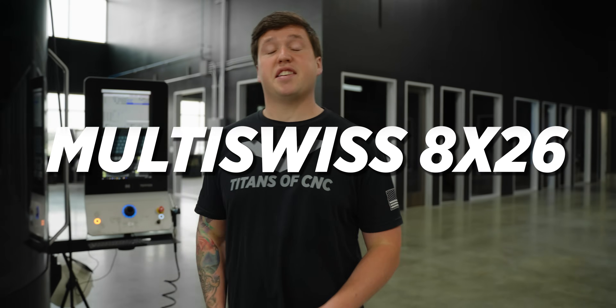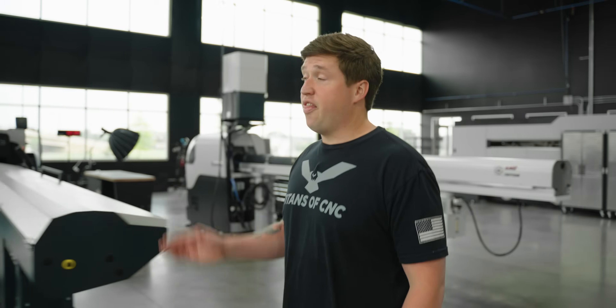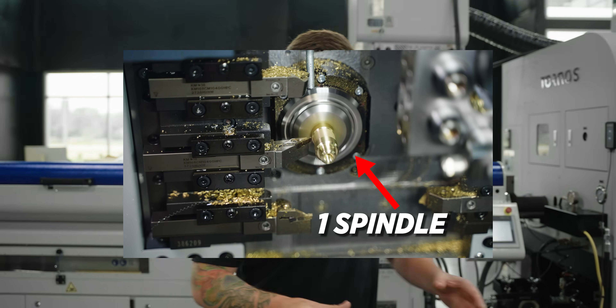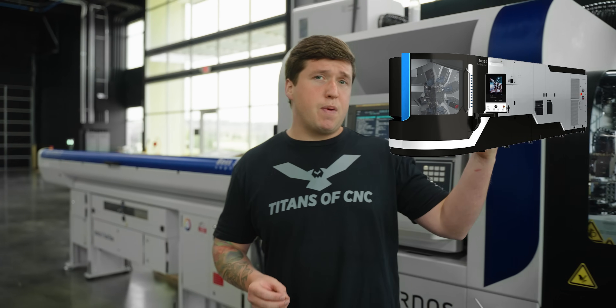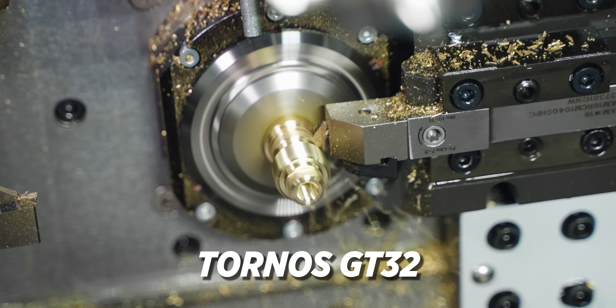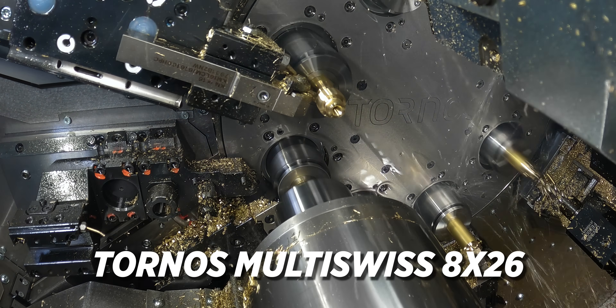This Multi Swiss 826 is a million-plus dollar machine and it has eight spindles. This machine right here is the Tornos GT32 — it's a fraction of the cost, but it only has one spindle. In today's video, I want to show you guys: if you take an eight-spindle machine and a one-spindle machine with the exact same operations and the exact same speeds and feeds, how does this thing compare to an eight-spindle machine? That's exactly what we're gonna find out — let's get into it.